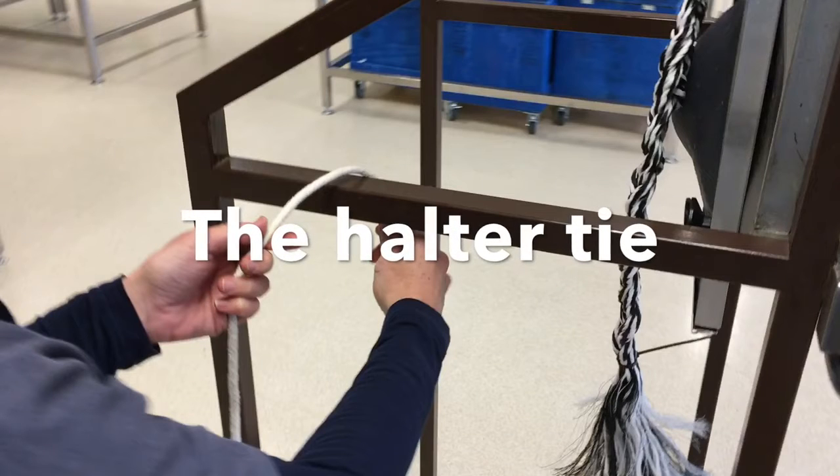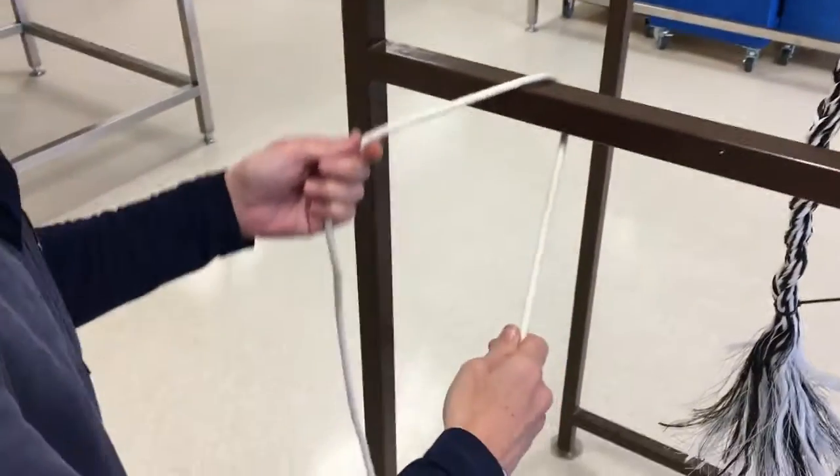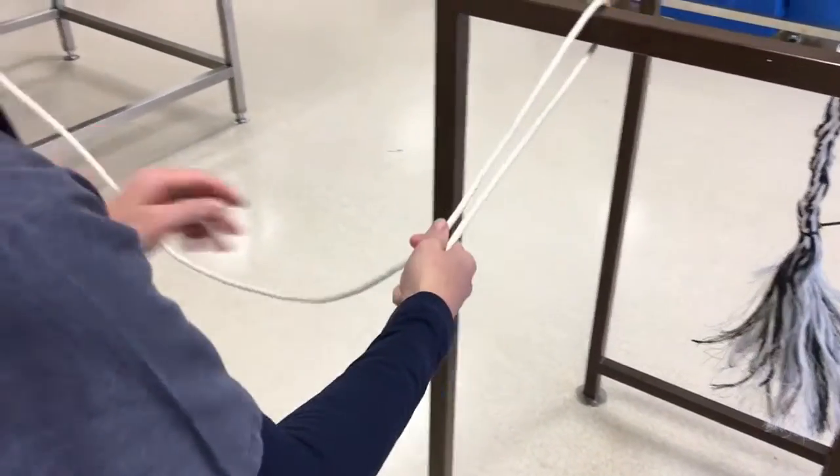The halter tie is a quick release knot that is very useful for tying animals. The rope in my left hand is the part that is attached to the animal.